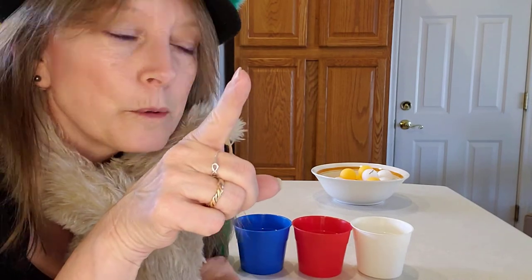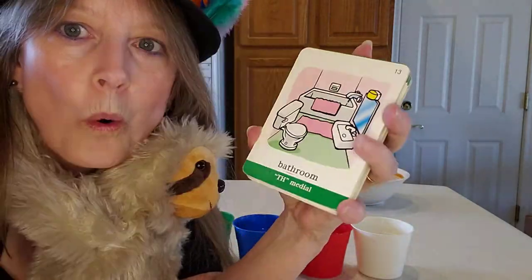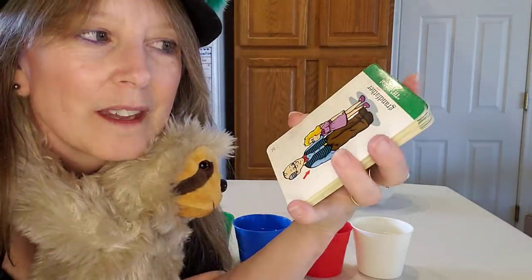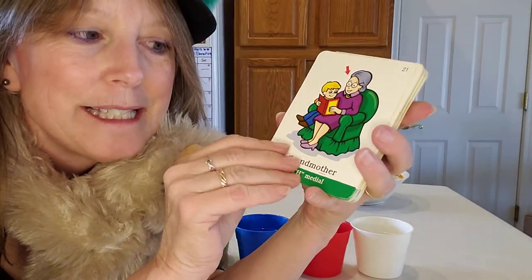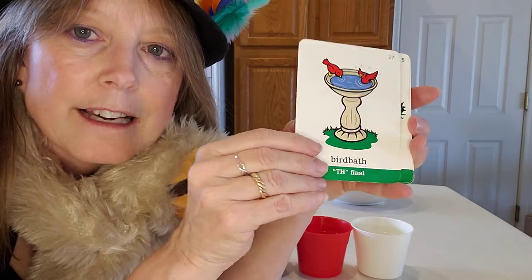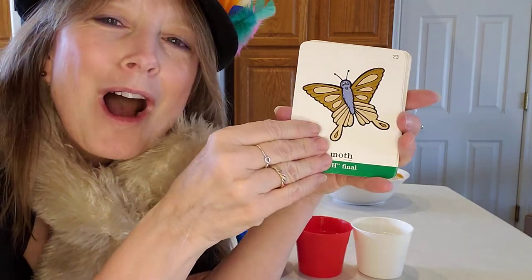We're going to say these words first, then we're going to play a game, so you better be ready. Say cloth. Say wreath. Bathroom. Grandfather. Grandmother. Bird bath. Earthworm. Bathroom. Moth.